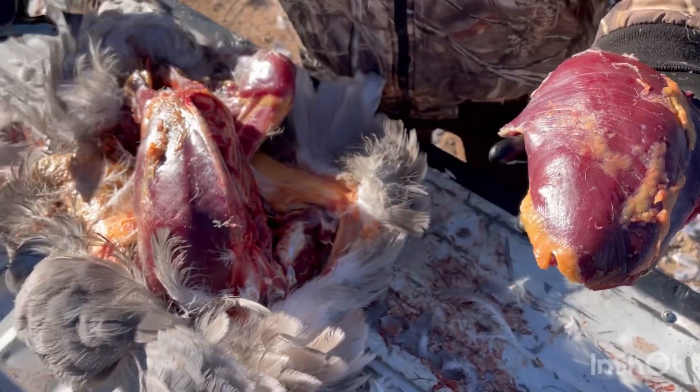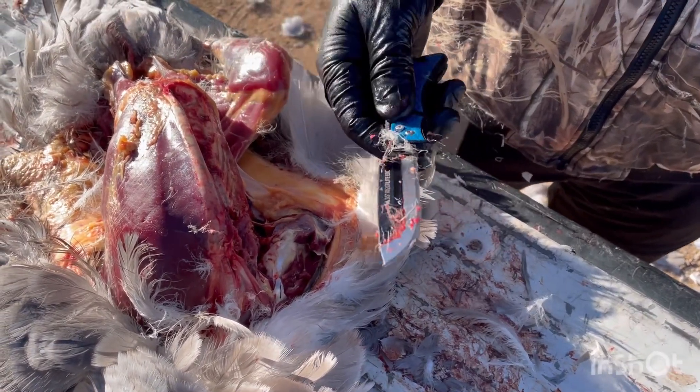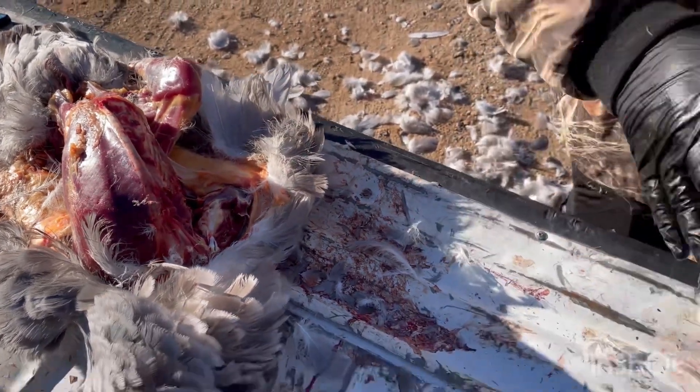What kind of knife were you using to cut that out with? An Outdoor Edge — replaceable surgical blades, Razor-Lite. Very good.